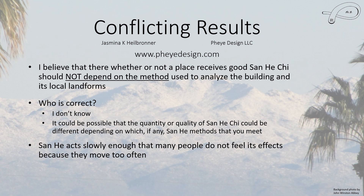One of the big issues is that San He acts slowly enough that many people don't feel its effects because they move too often — and that's certainly my case. San He was developed by looking at grave sites and was supposed to improve your descendants' luck, not your own luck, since you'd be deceased. It sometimes doesn't really get strong until maybe the great-grandchildren level, so it takes a while — but it certainly isn't bad to have.